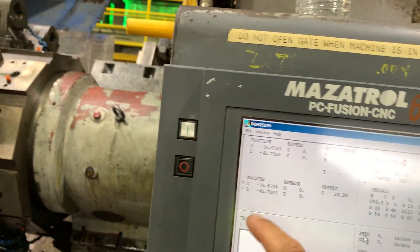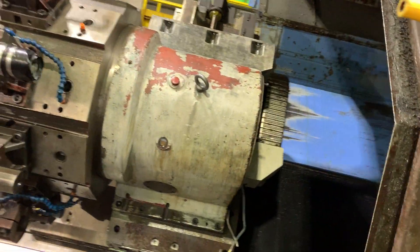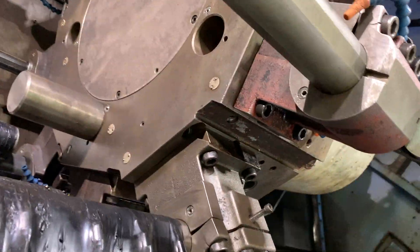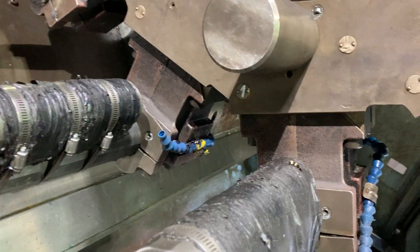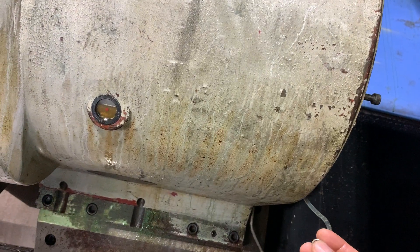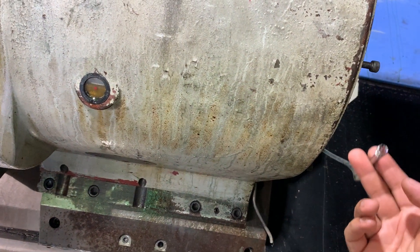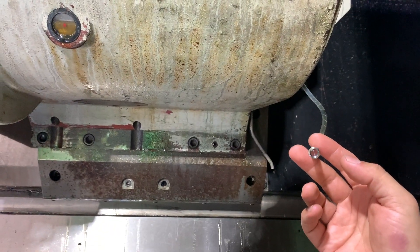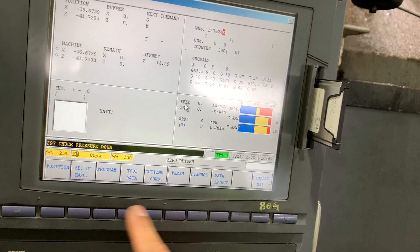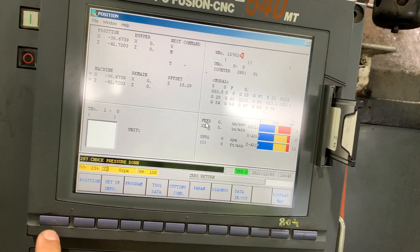We are now in position number one on the turret. The last step we have to do is check that we are on the mechanical position number one. We need to make this lead only when the turret is in this position and the encoder is well calibrated. Let's go to the PLC.